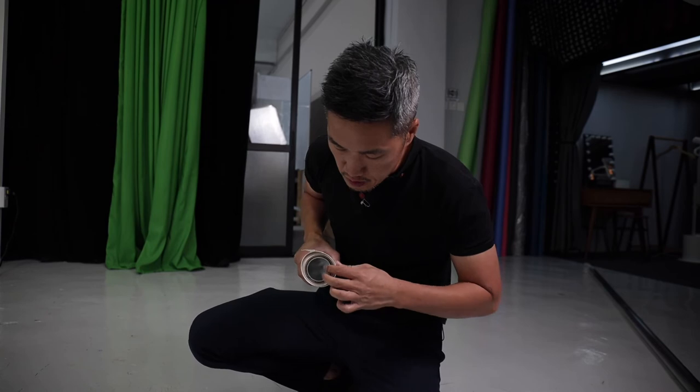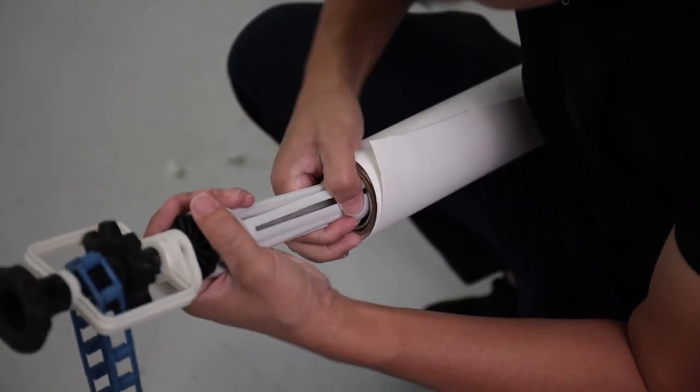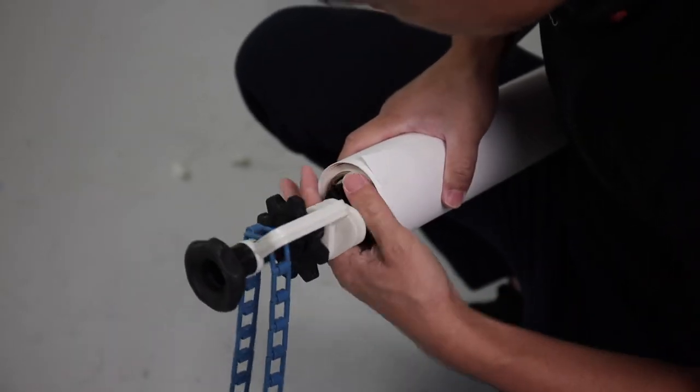As you can see, the aluminum tube is nicely inserted. It has a very snug fit so it's not going to move around. The last thing I will do is to reinsert this paper roller holder.